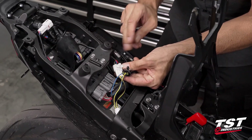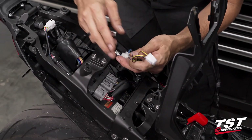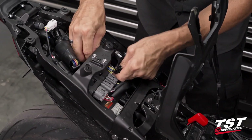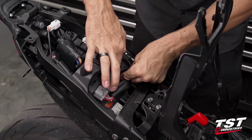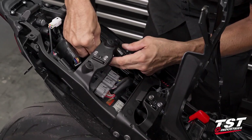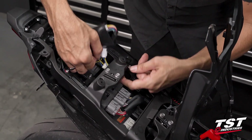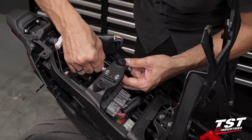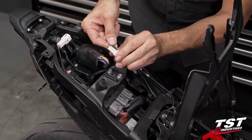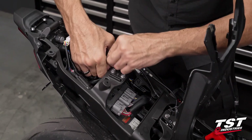We have the ability to choose which connector goes on the frame. What I'm going to do is loop it over like this, push our original connector into the frame, and the other connector can rest beneath it or be stuffed into this boot — there's definitely enough space in there. We do provide sealed connectors, but if you feel better having even a sealed connector within a boot, that's not a downgrade.